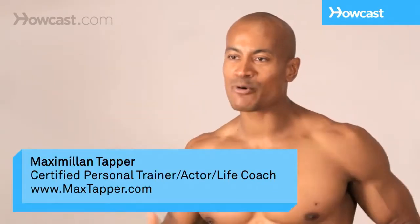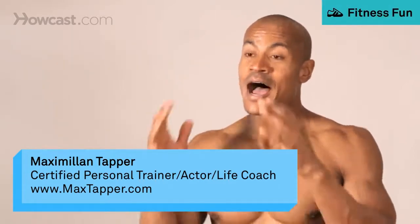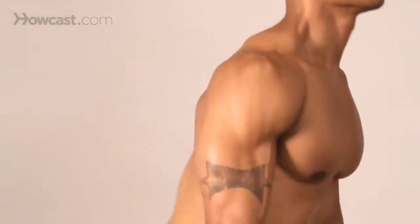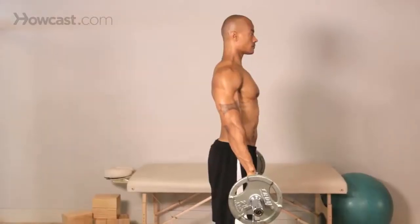Max says he's going to show how to do a deadlift - one of the most important exercises for the lower back, hamstrings, and glutes. But that is not a deadlift. That is a sort of stiff-legged deadlift with a tiny bend in the knee. I'm not exactly sure what it is, and I don't think there's anything intrinsically wrong with it, but it ain't a deadlift.